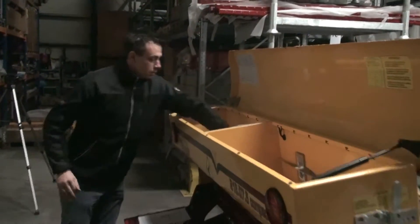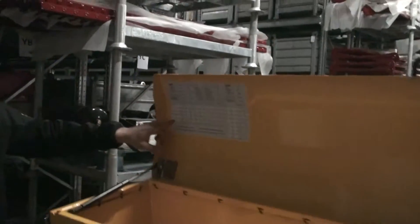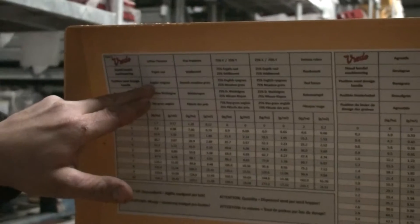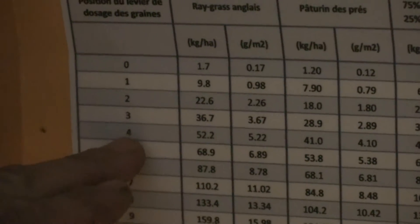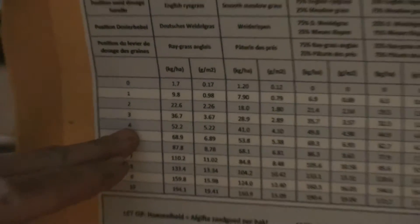Spread it evenly so that all cam wheels will get in touch with the seed. Look at the sticker inside on the lid of the machine for the amount of seeds you would like to seed. Today we want to seed English ryegrass at 52 kilograms per hectare, which corresponds with number 4 on the gearbox on the front side of the machine.